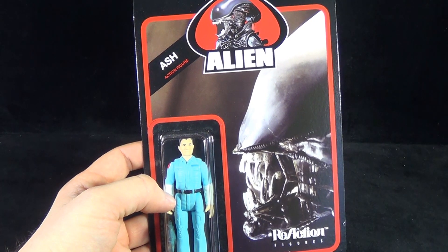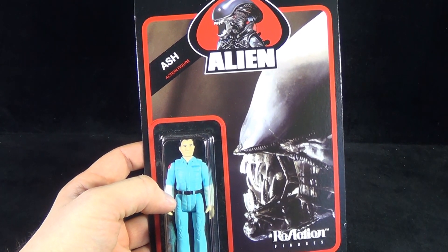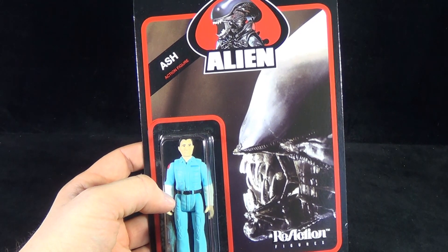Today's Toy Spot, we're having a look at the new Funko Alien Reaction Figures. We're having a look today at Ash.